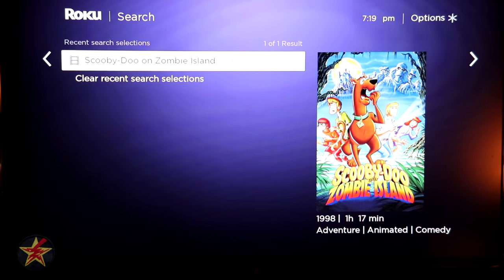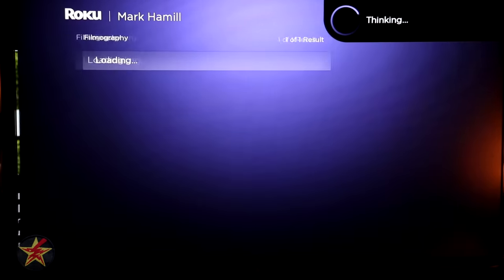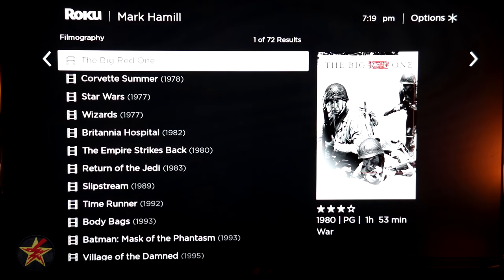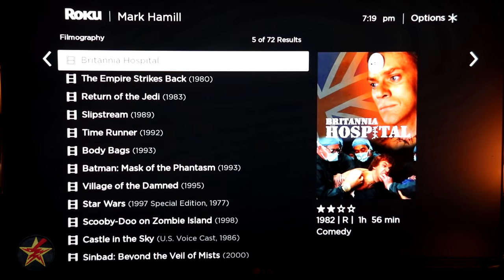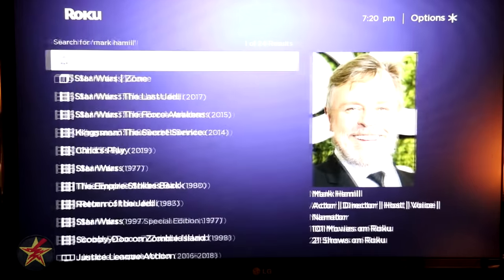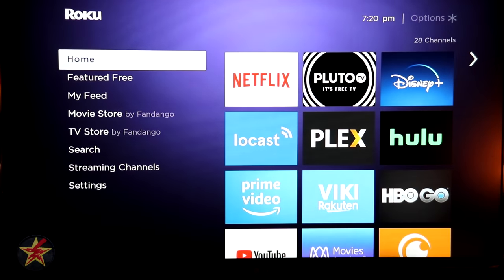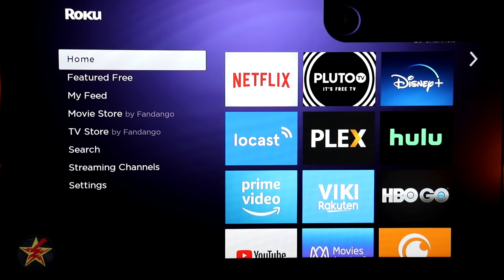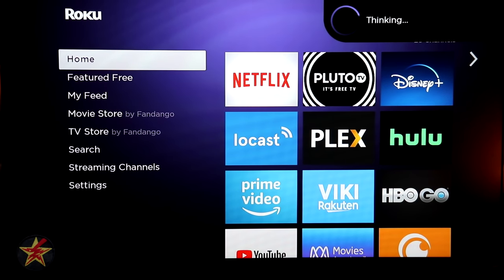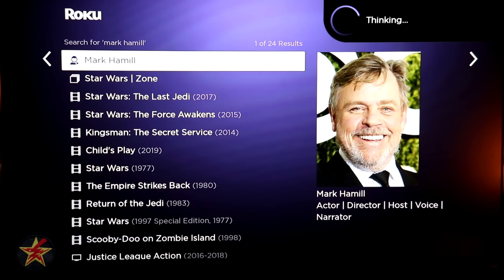Recent searches only appear if you actually selected a result — so Scooby-Doo shows up but Mark Hamill and Evil Dead didn't because I didn't click through to them. If you select Mark Hamill as an actor, it shows his filmography as opposed to everything he was credited in. Voice search works from anywhere within the Roku interface.